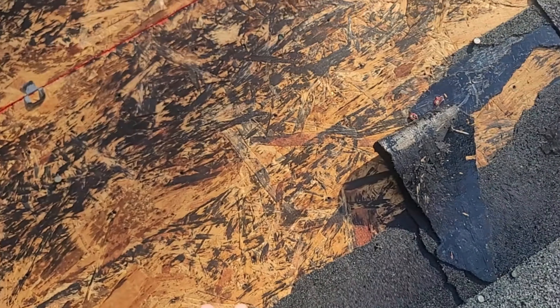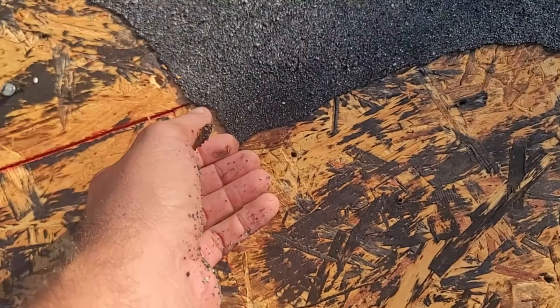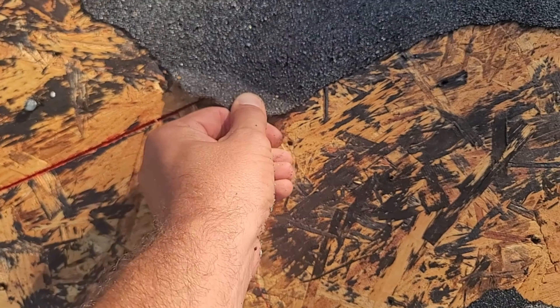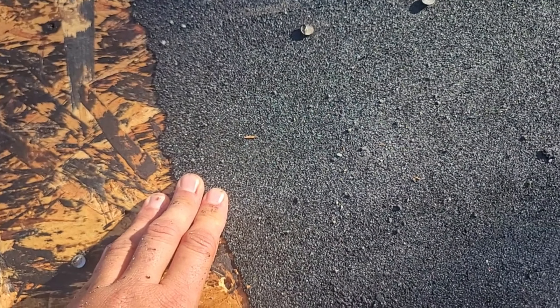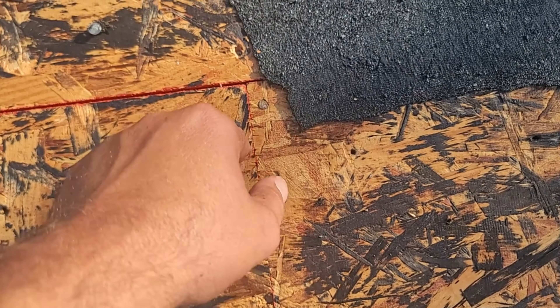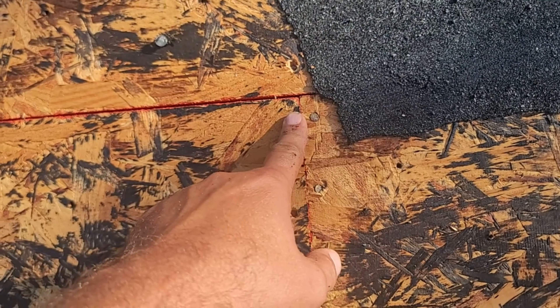We're able to get some of these off because this is OSB — a little bit easier than plywood — but you can see it's coming off in small pieces. We're pulling and pulling on it, and we're probably not going to be able to get all of it off. What we want is to get in so we can see where the deck is nailed. If we have peel and stick covering that up, we can't see it. How are we going to re-nail that? We can pop lines all we want, but we're just guessing, trying to find where the trusses are to re-nail the deck. How do we know the roofer before us did it right?